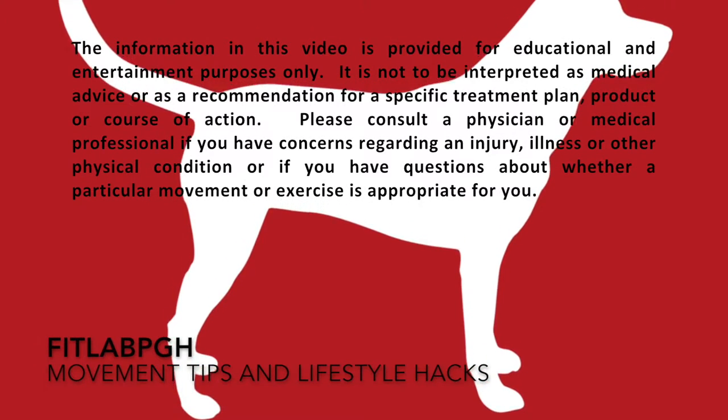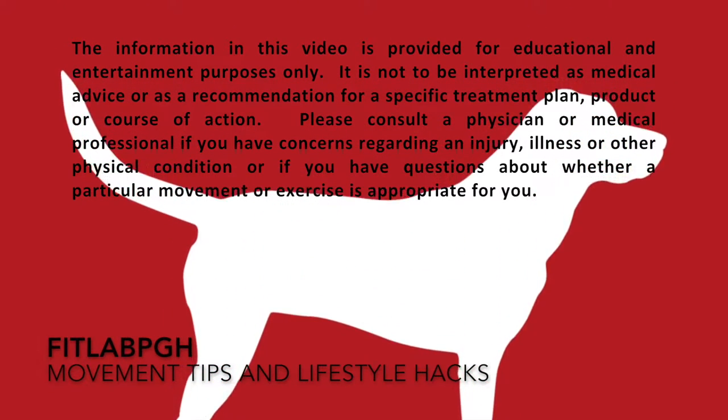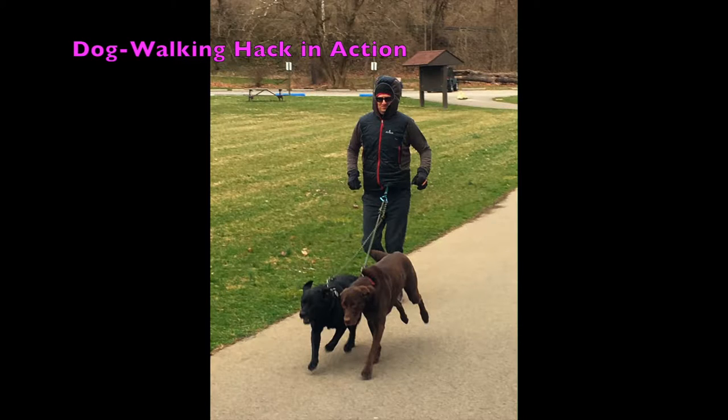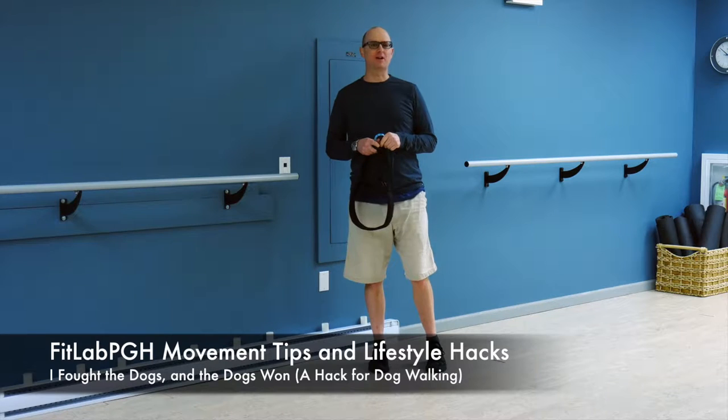Movement Tips and Lifestyle Hacks, brought to you by FitLab PGH — a part of making your life complete. FitLab PGH is back with another Movement Tip and Lifestyle Hack.